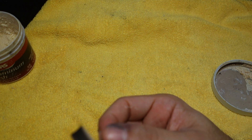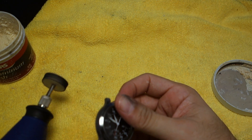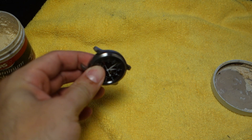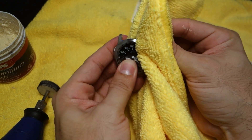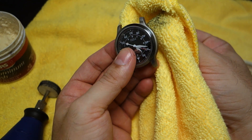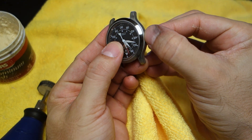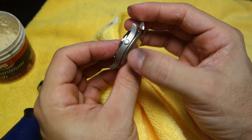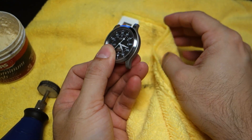I'll turn off the tool and you can already see, with just that small amount of work, it's starting to shine. It doesn't take much to polish up these watches — the bead blasting finish is very fine and polishes well. The hardest part will be getting between the bezel and the top of the case, but don't worry about the crown — just go right over it and it will polish up nicely.